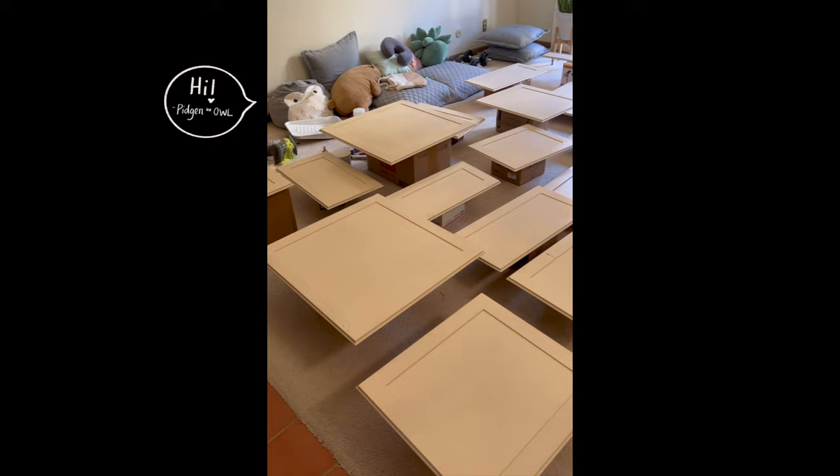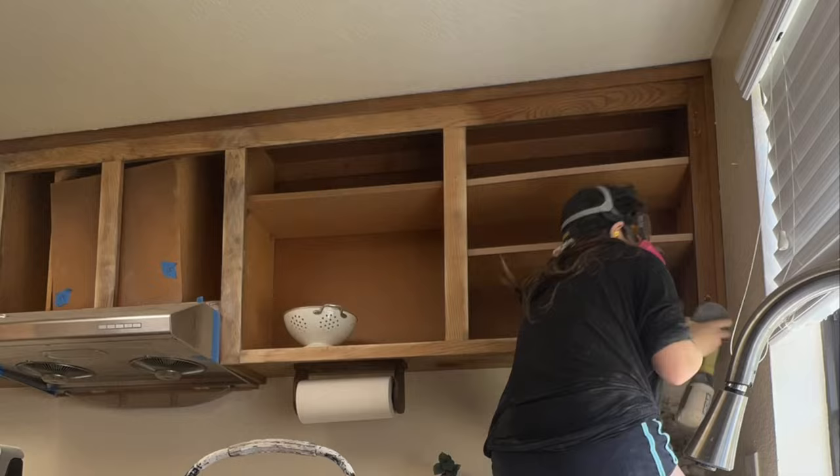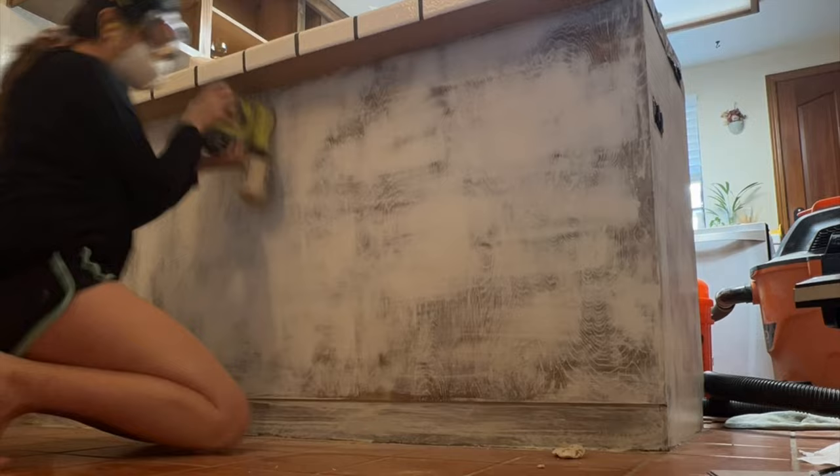Now that all the cabinet doors are dried, it's time to repeat the same process on the cabinet frames. You're going to want to do some yoga beforehand because this is going to require you to contour your body in ways you've never done before. I would recommend using 80-grit sandpaper or lower to remove the previous finish. Like I did with the cabinet fronts, I'm also filling the wood grain on the cabinet frames. Feel free to skip this if you like the wood grain texture — it does add a significant amount of work.